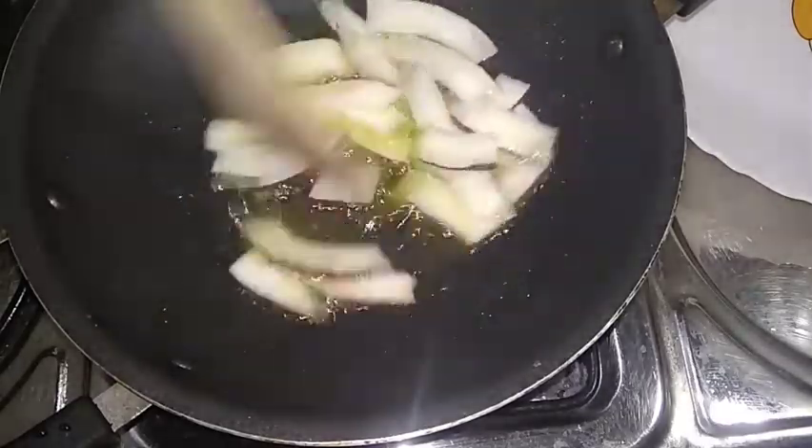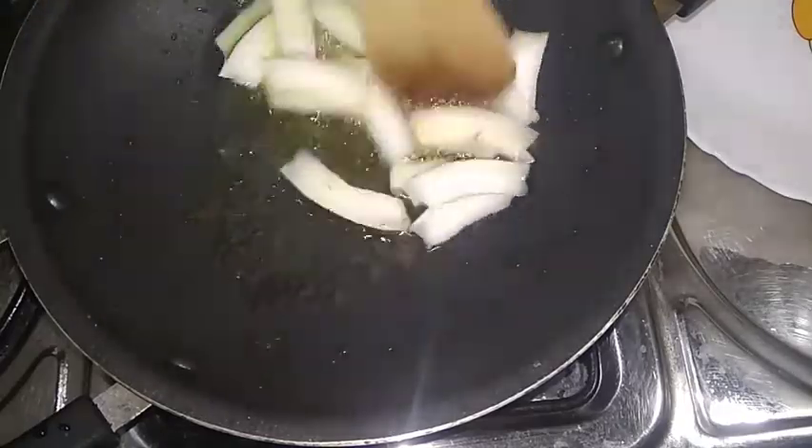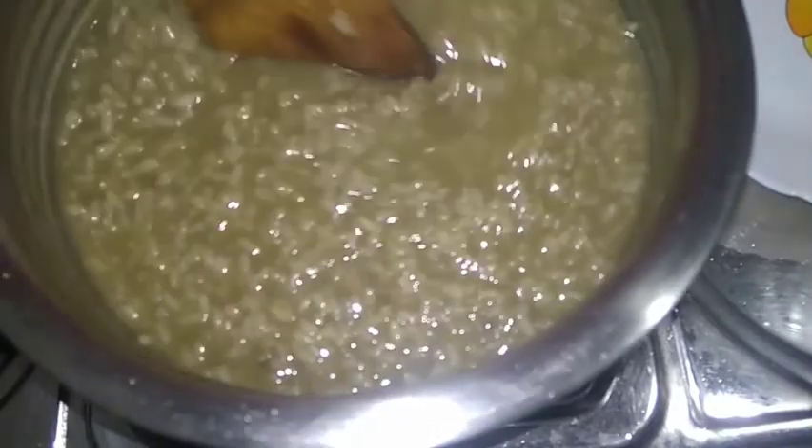If you fry the rice, you can fry it. Now we will fry it — you can mix it and cook it.